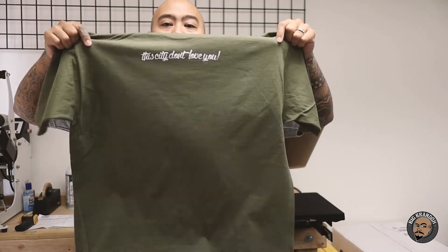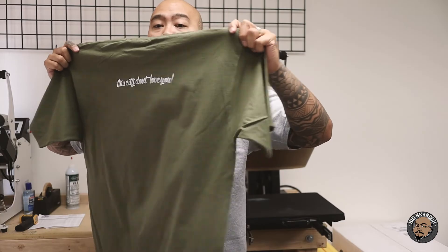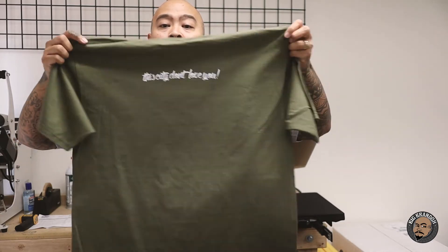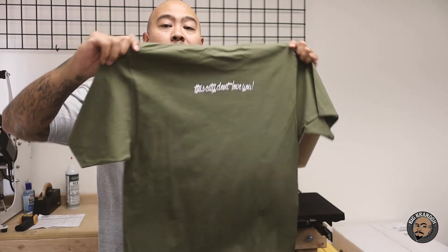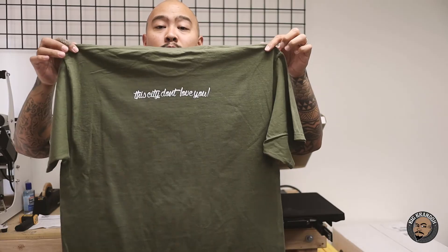So there you have it. Now we've ironed the whole thing out — no more box. It still looks a little wrinkly, but no more square, no more box. Everything's good to go, no discoloration. Ready to ship off to a customer.